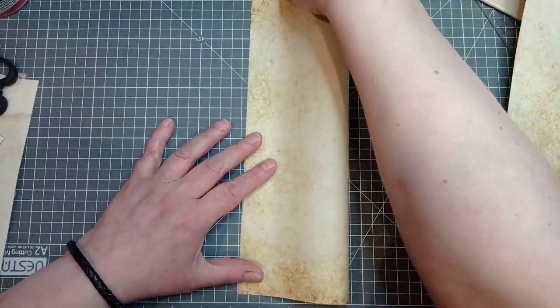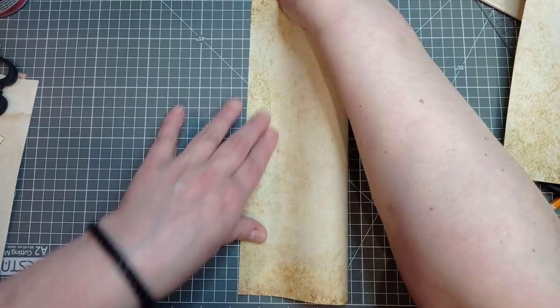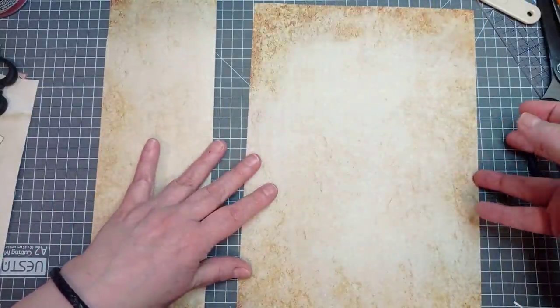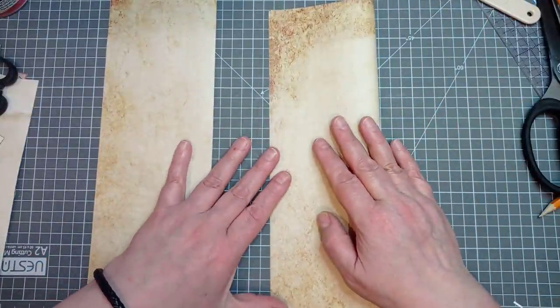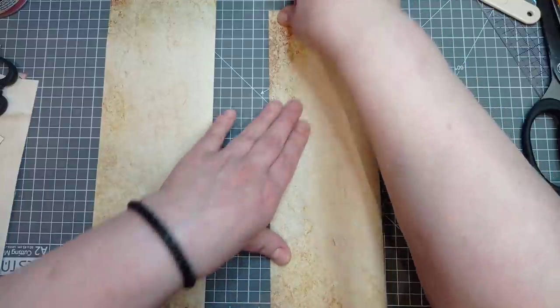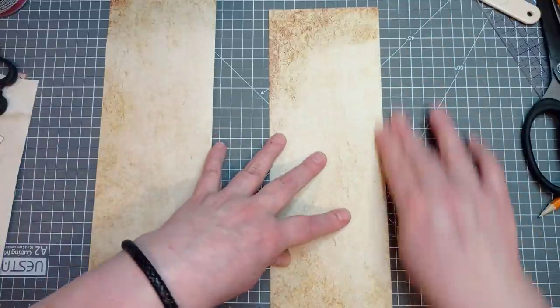Start off with letter size or A4 paper, or in fact just about any size paper will do for this, as long as you start off with two pieces the same size. As you can see, I'm folding them over lengthways. Careful to get my corners together — you don't have to be perfect, but if you get your corners together bang straight, you'll find this easier when you come to glue it together and chop bits off.